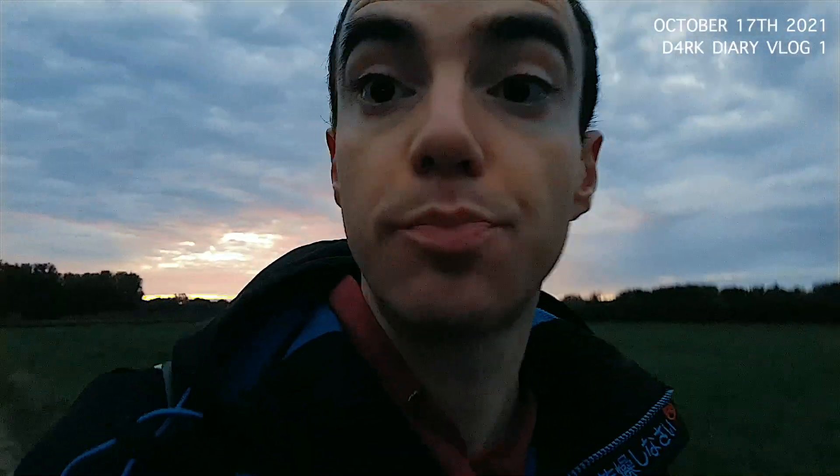As soon as it's not raining, I'm out working on this project. This is going to be a diary, and this is basically my first entry for the behind the scenes of Project Dark.